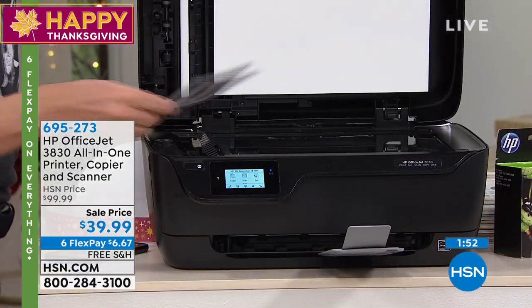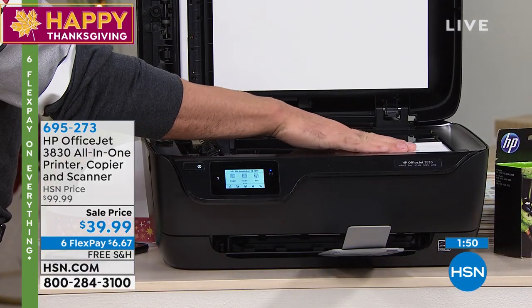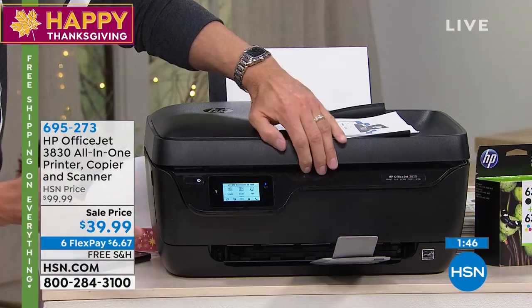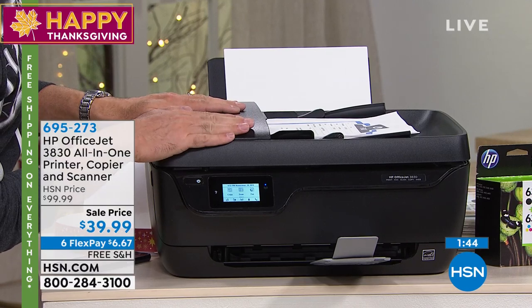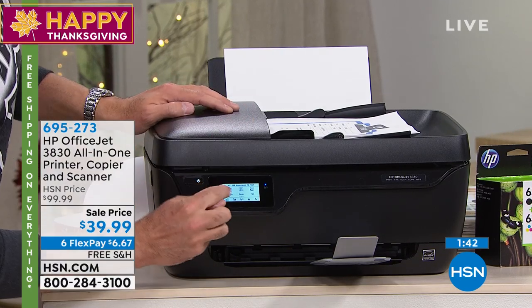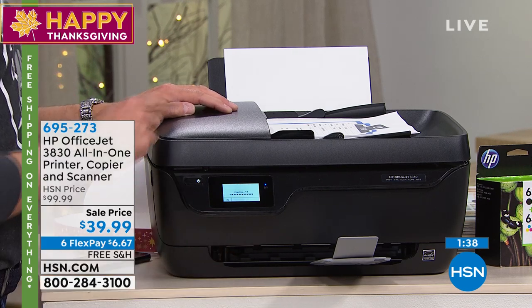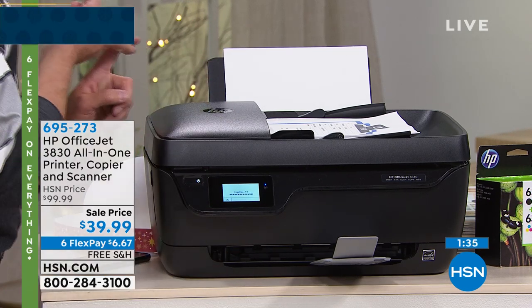The copy function is so important, especially because maybe you're not really a computer person. Sometimes you still need to send a fax. Maybe you don't have a computer in your house — you don't need a computer with this. You're getting a copy machine too. You go right to copy, say I want a color copy, and you can't wait to see the quality. You don't have to have a computer.